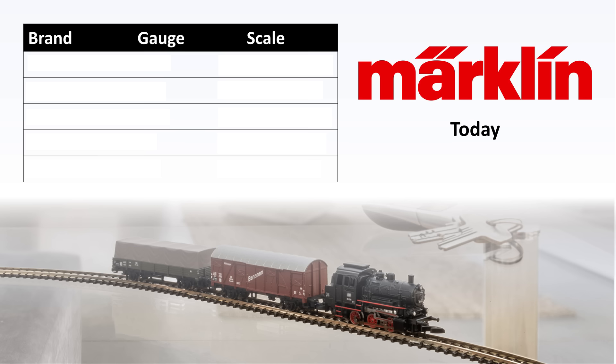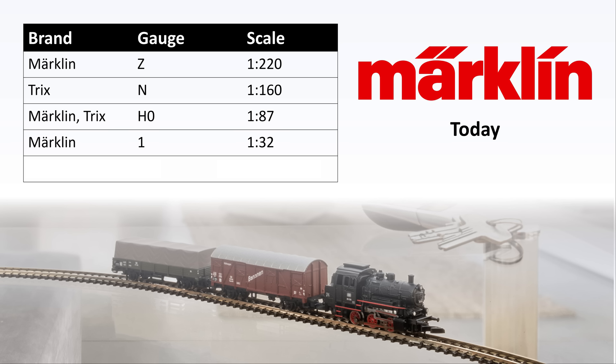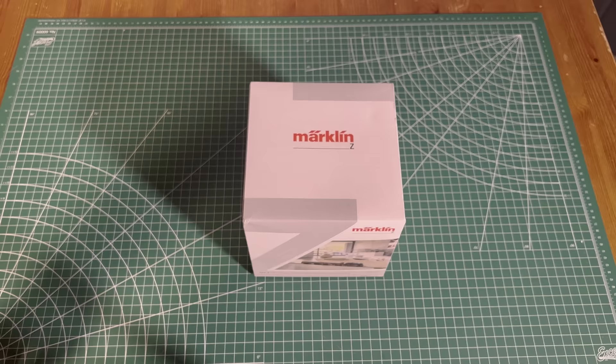Briefly, I'll talk about the different gauges that Marklin still produces and some of the company names they operate under. We're talking today about Marklin Z gauge — that scale is 1 to 220. Marklin acquired a company called Trix, and that's how they participate in the N gauge market at a scale of 1 to 160. Marklin and Trix branding is on their HO, which is 1 to 87. Marklin no longer makes O gauge; however, they are making 1 gauge at 1 to 32. Thomas the Tank Engine was filmed using components of Marklin 1 gauge. And finally, Marklin acquired LGB in 2008, and today still produces a whole line of G gauge products under the LGB banner, with scale ranging from 1 to 20 to 1 to 32.